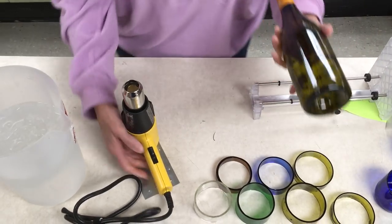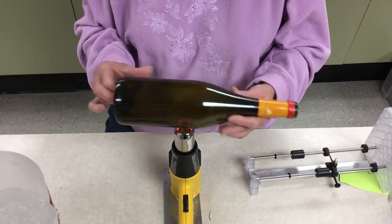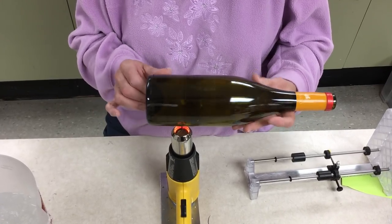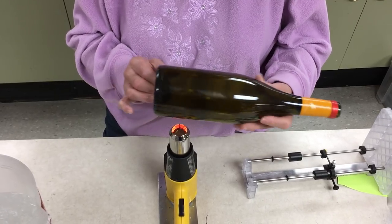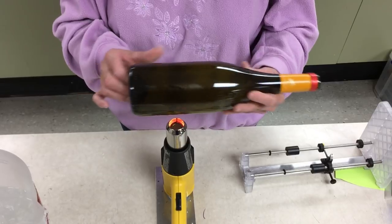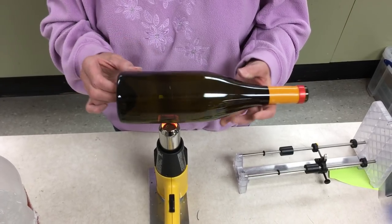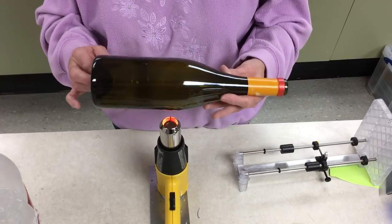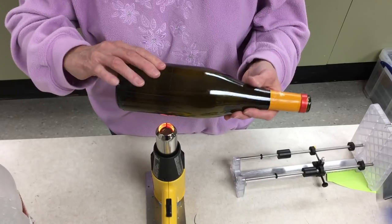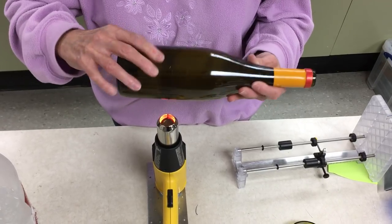Now we'll go to our heat source. We're going to turn it on high and heat all the rings at one time. We're going to rotate our bottle so we get a nice even heat. You want your bottle hot enough that you can feel the heat when you touch it, but not so hot that it might burn your fingers. If your bottle is too hot it could shatter when it hits the cold water. So we want it just warm enough that we can still touch it but we know it's hot. This process will depend on how thick your bottle is, but it's usually just a minute or so. Keep rotating — we don't want too hot on one side and too cold on the other.